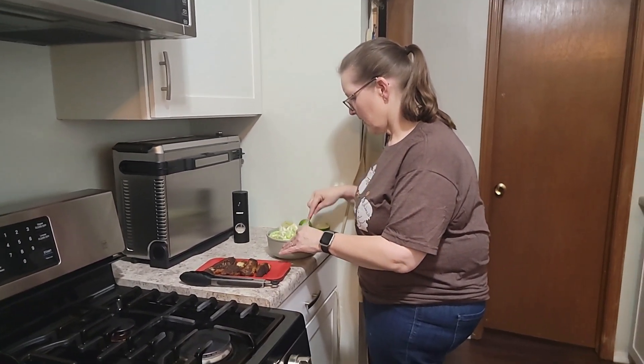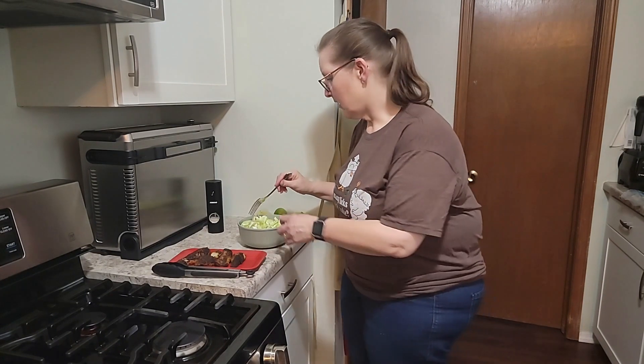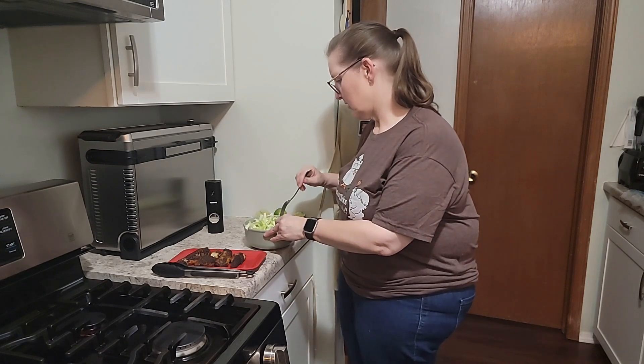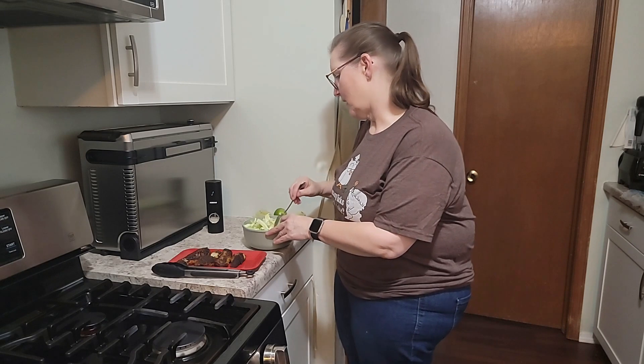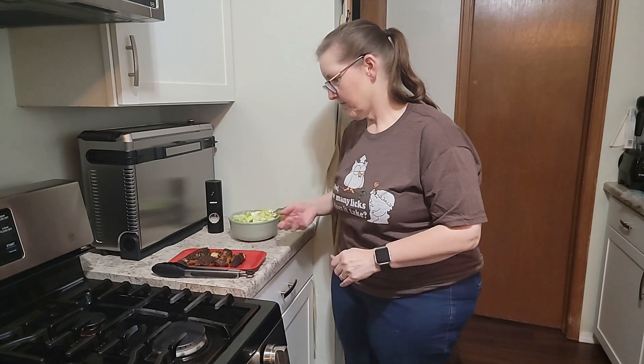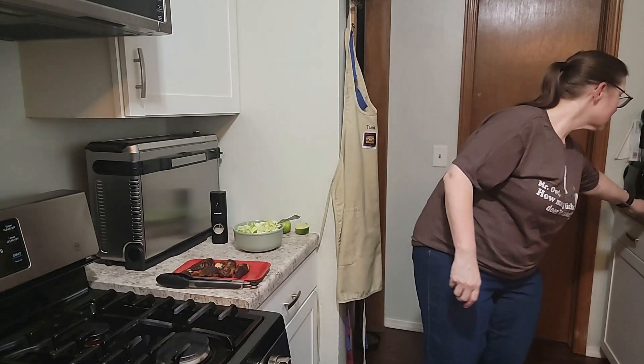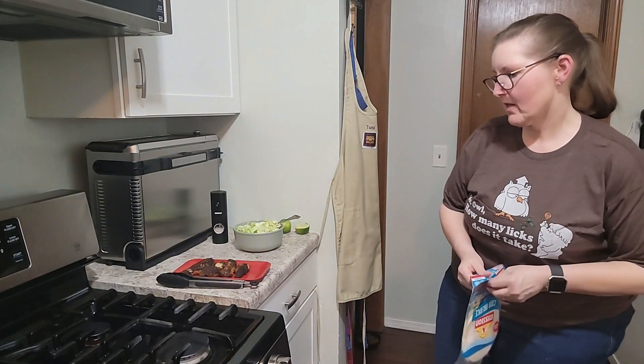Is pickling cabbage a pretty easy process? Yeah, it's pretty simple — you just chop up your cabbage, put it in a jar with some salt and vinegar, and in a couple of hours you'll have pickled cabbage. After it's pickled and sitting in that juice, it's more like a kimchi kind of texture. I think I will do a quick little video and show you guys how to pickle your own cabbage and different pickling techniques — it could be a short or just a quick keto video.